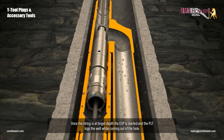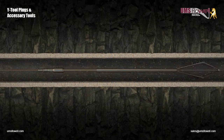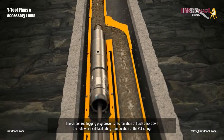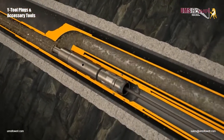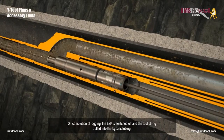Once the string is at target depth, the ESP is started and the PLT logs the well while coming out of the hole. The carbon rod logging plug prevents recirculation of fluids back down the hole, while at the same time allowing manipulation of the PLT string. On completion of logging, the ESP is switched off and the tool string is pulled into the bypass tubing.